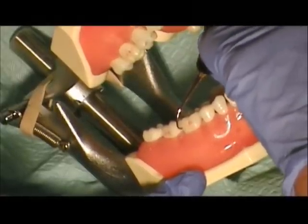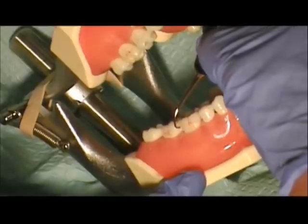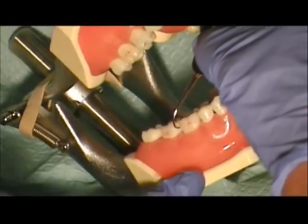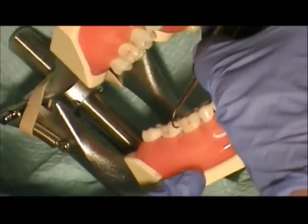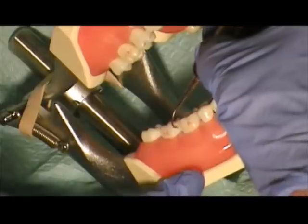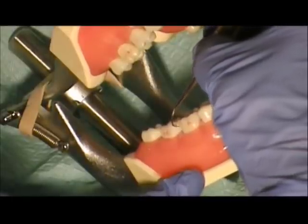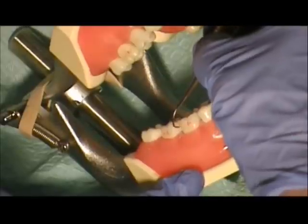Again, this is a supra instrument. We can go slightly under the gingiva to get into the proximal where we need to. Where the contact is, we want to make sure that we angle under the contact and use that nice thin tip of that posterior sickle to get where that calculus likes to be — right under that contact.